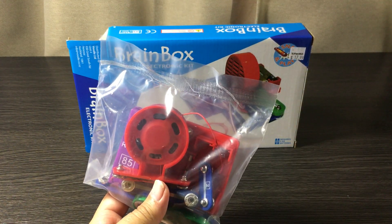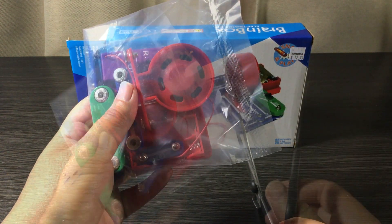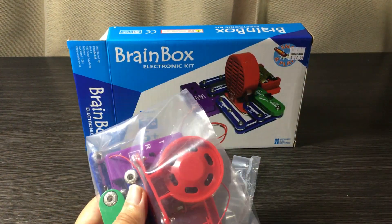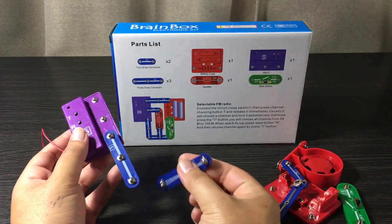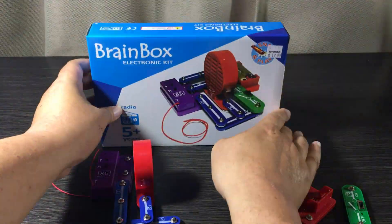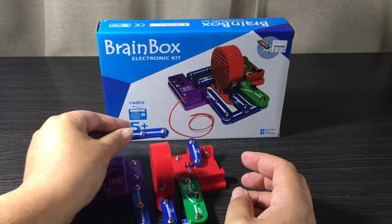Instead of watching me build and assemble this from scratch, let's speed things up a little bit. You can use the back of the box as a reference, or the front if you like. It only took my eight-year-old daughter a couple of minutes to assemble this and she was having a blast.